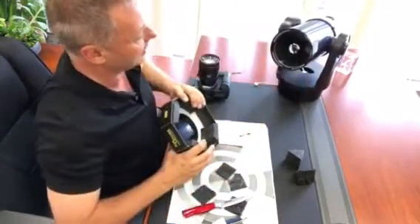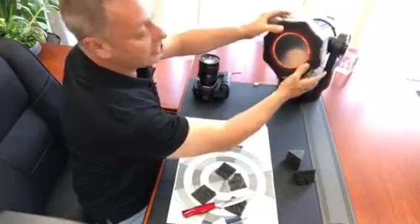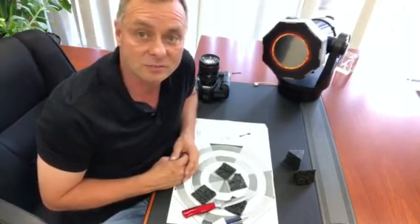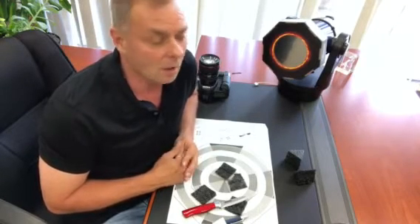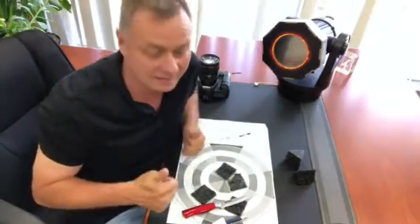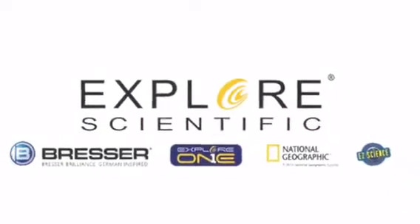It'll pull straight off when we get to totality. During the partial phases, we go back on. And that's it. If you have any more questions, you can get back to us at Explore Scientific on our customer service lines, or you can also click the link I'll include in this post. Take care, and I hope you guys have a great eclipse. Bye.